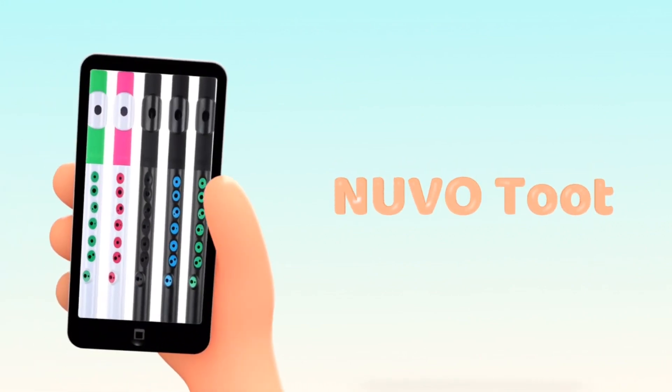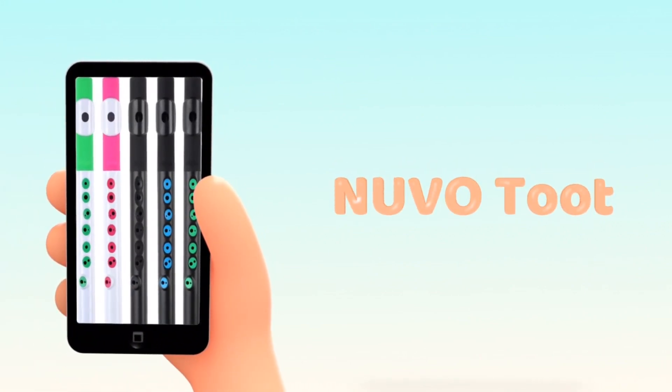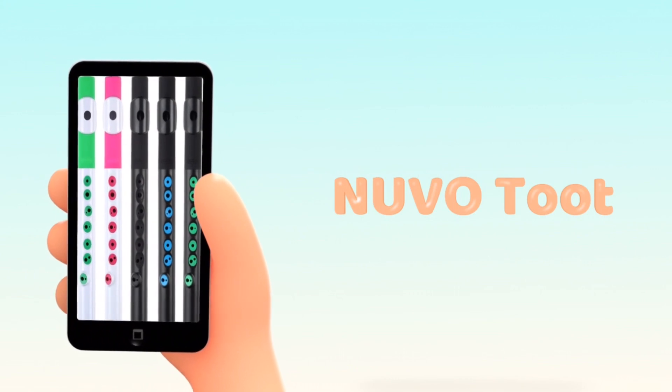We'll be performing this song using the Nouveau Toot, which is available on the Nouveau Instruments website link located in the video description.